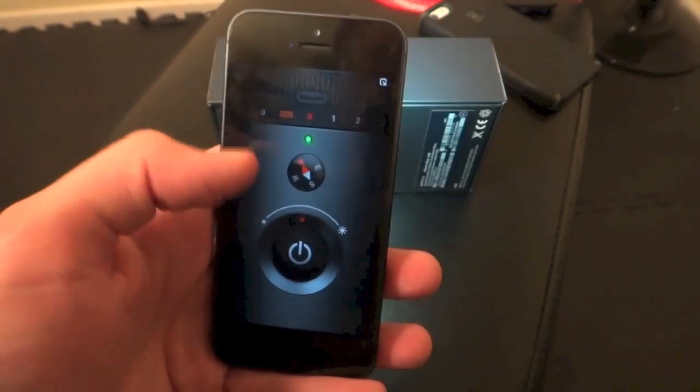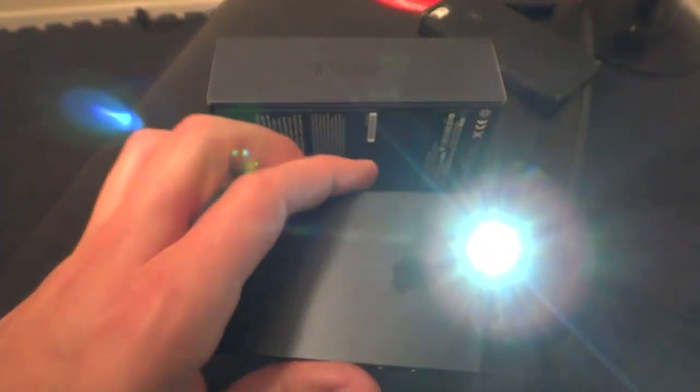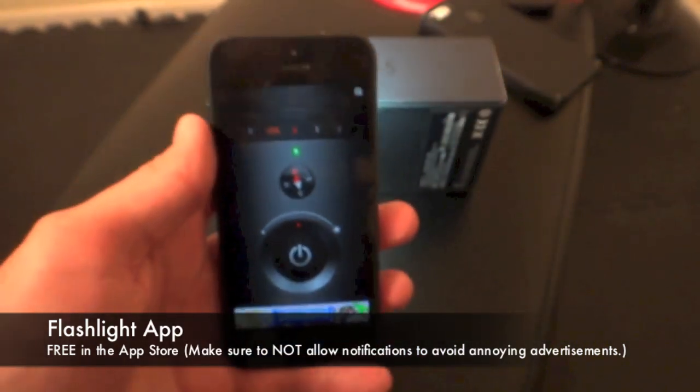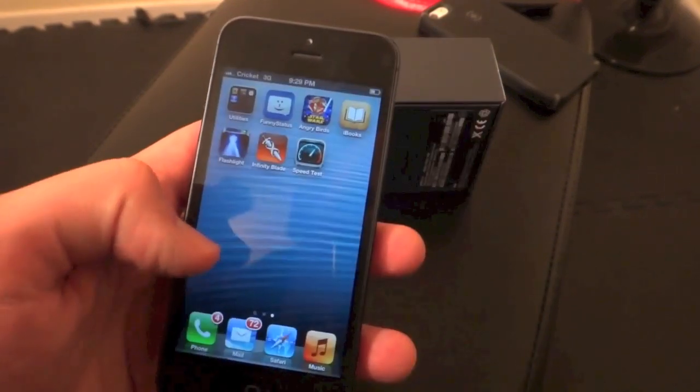The first app I recommend everyone should get on an iPhone is a flashlight app. This comes in handy — there's never a time where you won't need a flashlight in your life, so I recommend getting that.